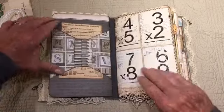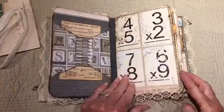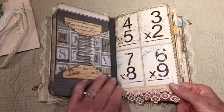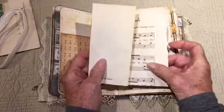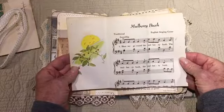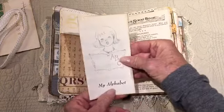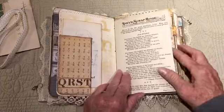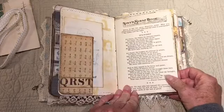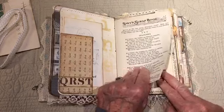I always love libraries — libraries from college. I love looking through the card catalogs. I think a lot of us who love books love libraries. Here's a little tuck spot, some trim down here. My alphabet — this is a little book called 'Tony's Scrapbook.' I'm not sure how old it is; I'm sure it's vintage, I don't know about antique.